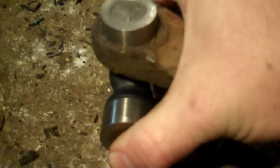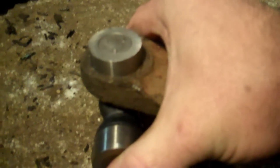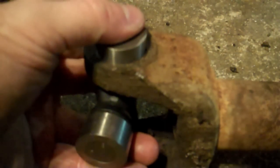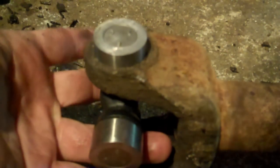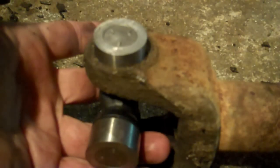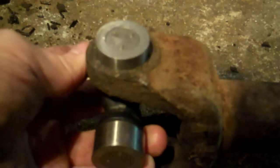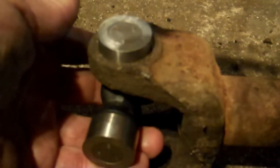Get it into position like that. At this point, hold that cap and the cross in place — the reason you want to hold this is to keep those bearings in place inside. So as you're tapping it in, the bearings don't fall out. Put your foot on the driveshaft to stabilize it.